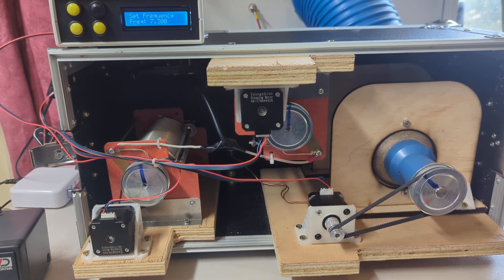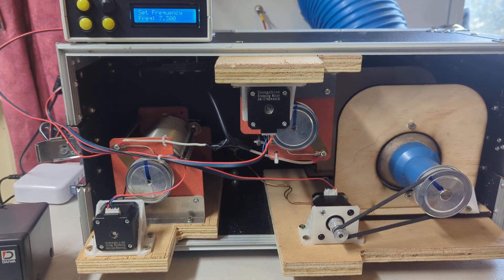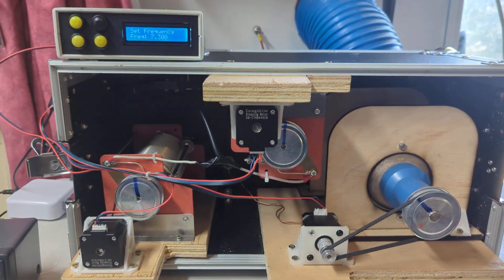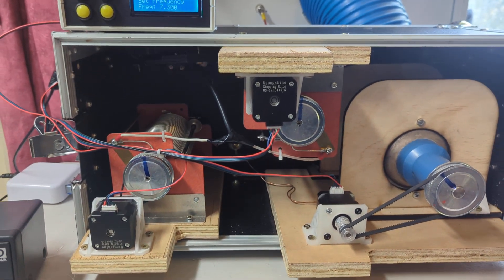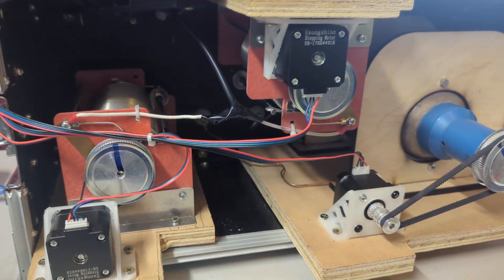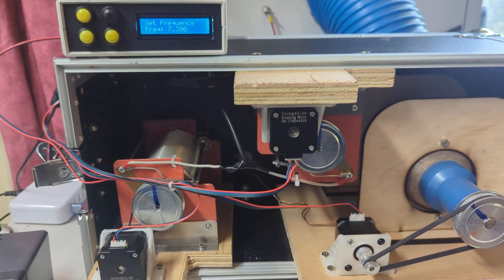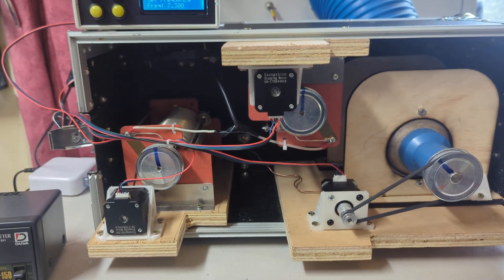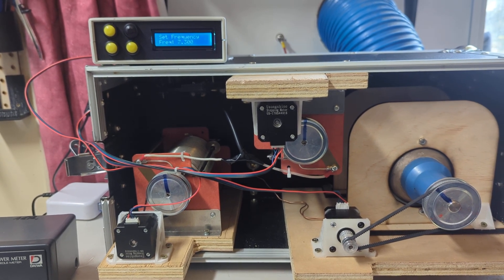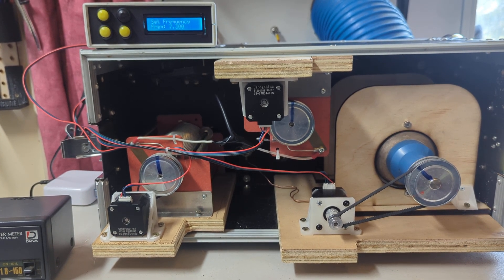Even 12 hours ago it was all just screwed to a bit of ply, which it kind of still is — but it will get improved. Anyway, that's the balanced-L unit, controlled by an Arduino with a CNC stepper kit from eBay, and an SD card to store the band data.